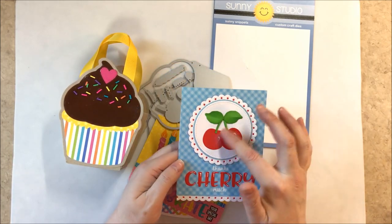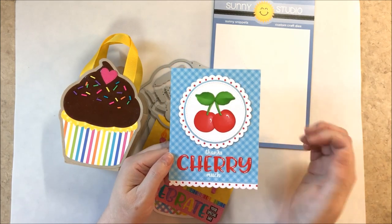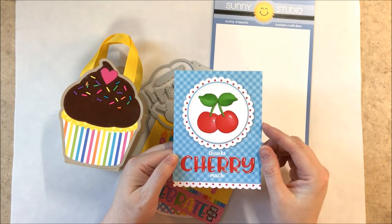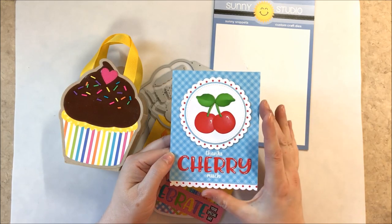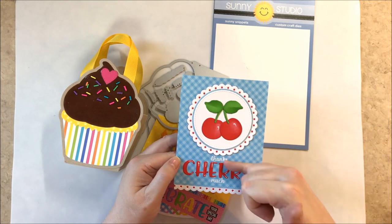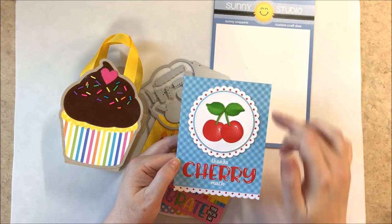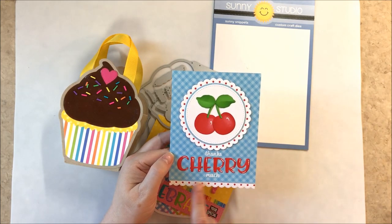I realized I hadn't made any cards using the cherry, so I made one dedicated to it saying thanks cherry much. I used stitch circles and our scallop circle mat number one and I believe number two or three. For the bottom I used thanks much from our Cute as a Button set, the scallop along the bottom from our Slimline Basic dies, and the background from our Gingham Pastels paper pack.